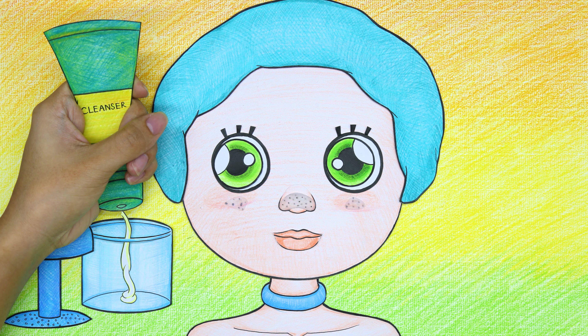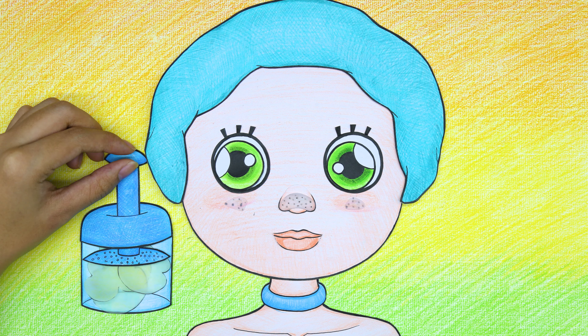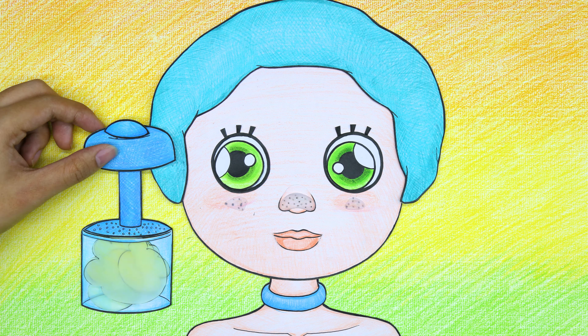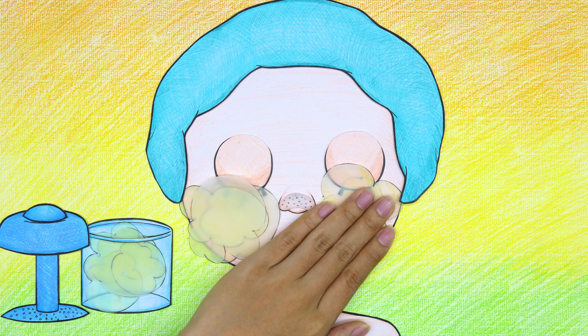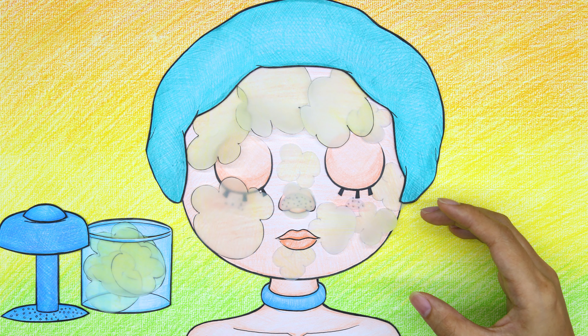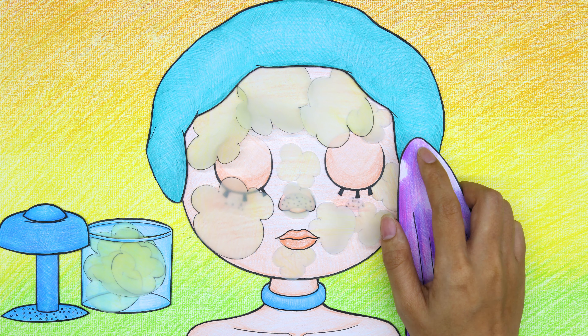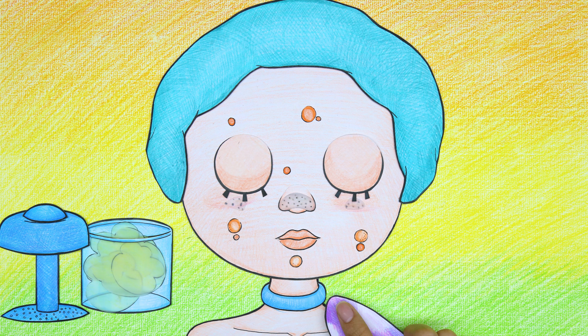A little bit is enough for mommy — her face is not really big anyway. Let's make foam and apply on face. Remember to rub it evenly, every step too. Now let's get your face dry.